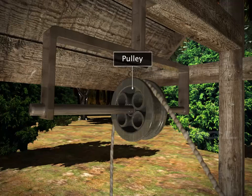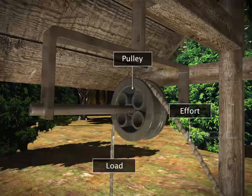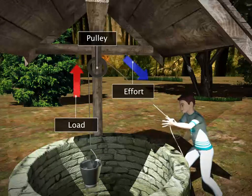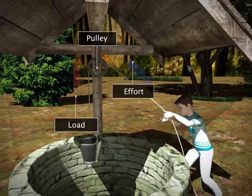The bucket at one end of the rope is the load and at the other end is the effort. With the help of the pulley, you can lift up a heavy load by pulling it down. Thus, the pulley makes the task easier by changing the direction in which the effort is applied.